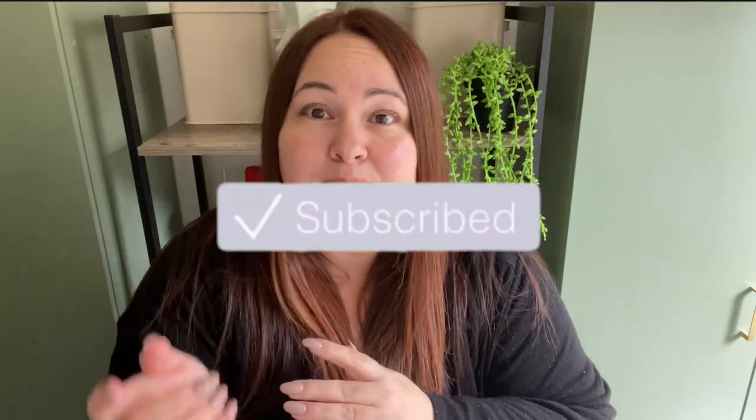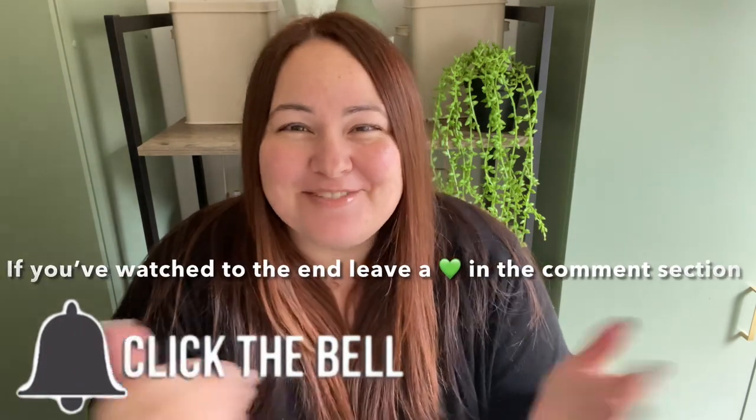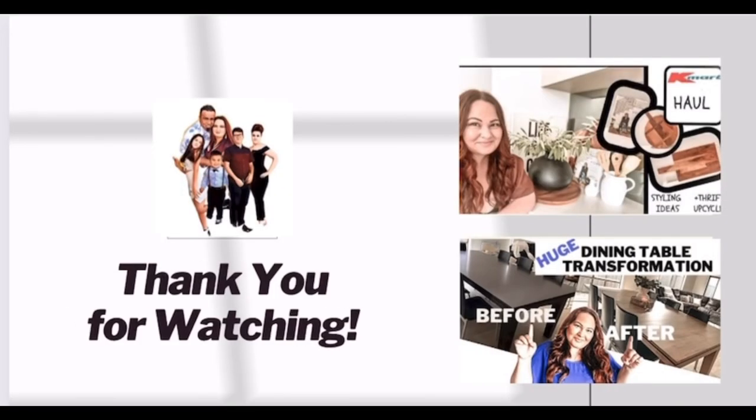Thank you so much to each and every one of you for watching this video. A huge thank you to British Paints Australia — I'm so grateful that you gave me this opportunity to show my creativity for DIY July. This has been a huge project but so rewarding to see how amazing the cabinets have turned out, and it gave me the opportunity to make over my laundry room which desperately needed it. So thank you everyone for watching. If you haven't subscribed already, please do so — tap the bell and leave a comment down below. Let me know what you thought of today's video. So much more exciting content coming our way soon, so I'll see you guys next time. Thank you so much for watching — bye-bye!